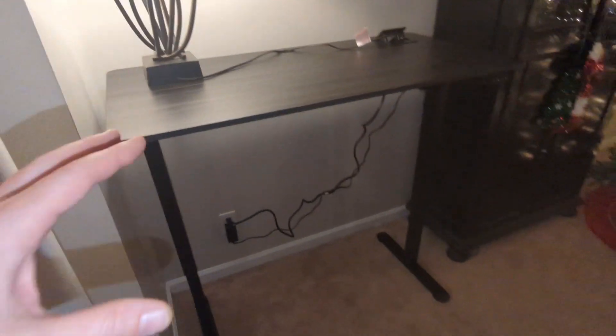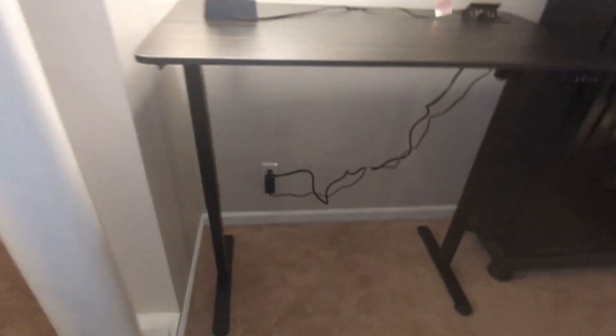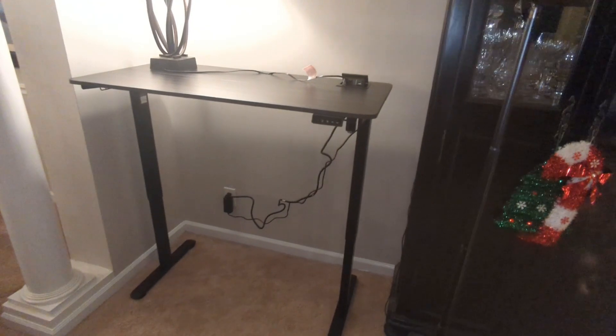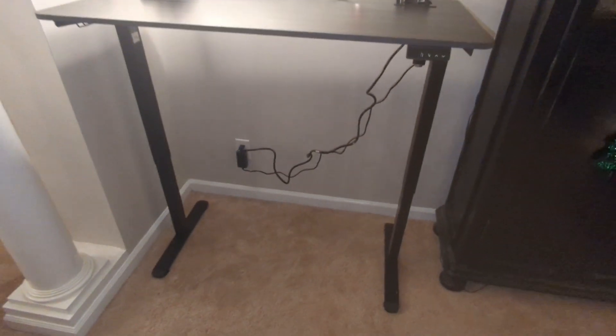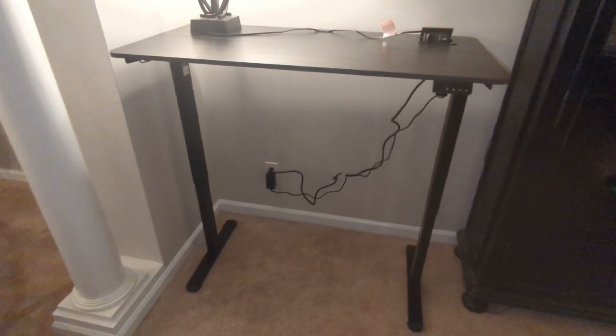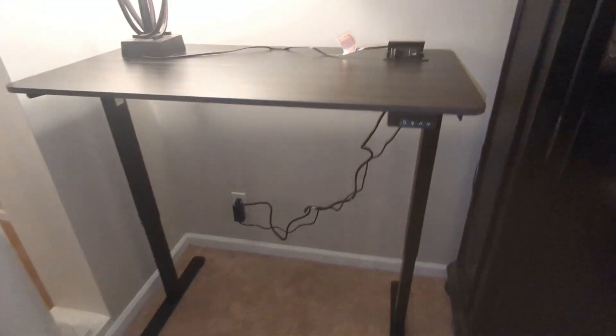Note that the lamp is not included — it's just there to provide some additional light for the review. From a complete setup time standpoint, it took about 30 minutes to put everything together start to finish. The instructions are very detailed and easy to understand. It comes with all the necessary tools, bolts, and hardware — no additional equipment is required. It's completely turnkey; everything comes in the box.